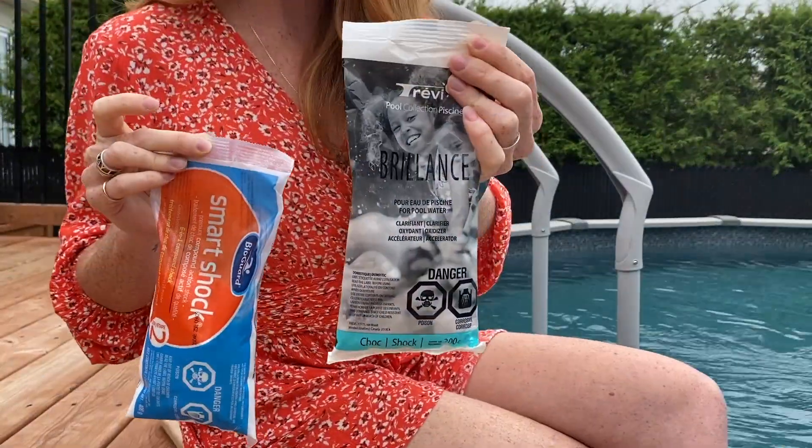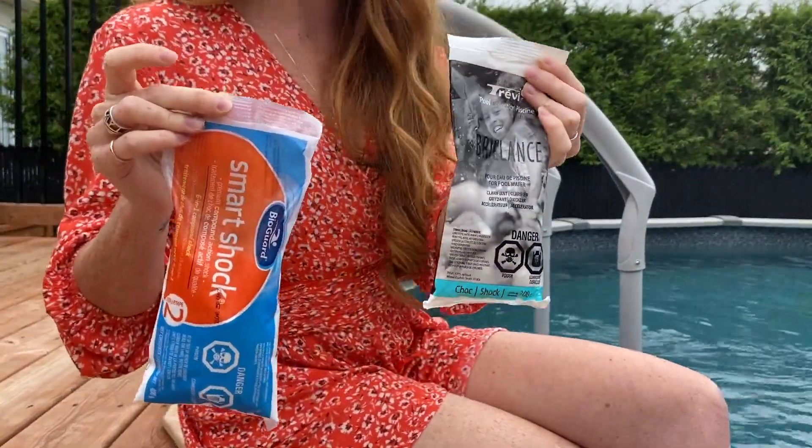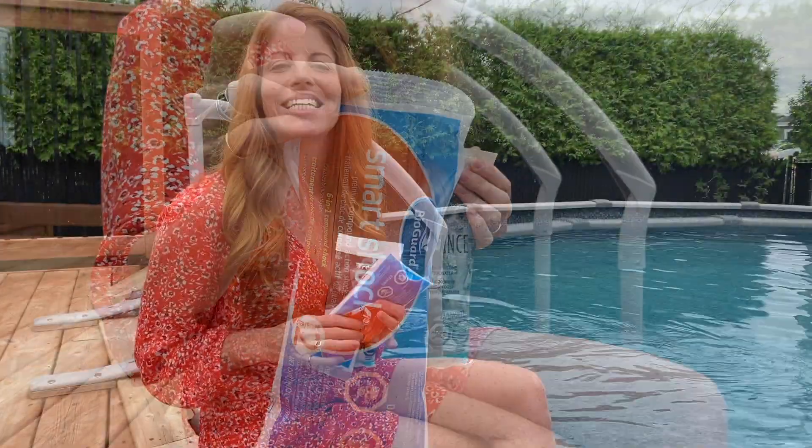In both cases, whether you're using a packet of Brilliance or SmartShock, it contains stabilized neutral chlorine to which an oxidizer has been added to destroy the chloramines in the pool water.